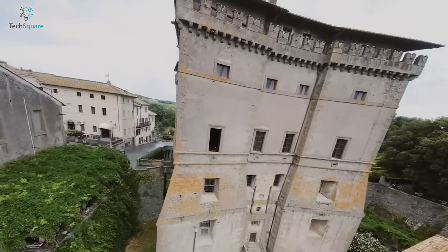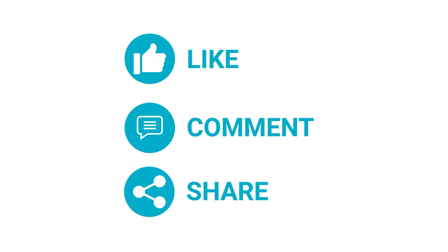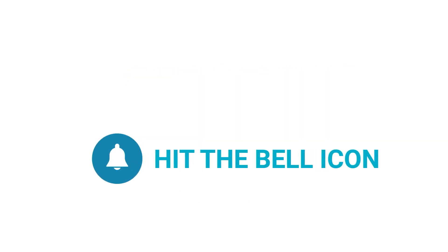Please let us know in the comment section down below, and thanks for watching the video. Like and share it with your friends if you find this video helpful, and don't forget to subscribe to our channel if you want more videos like this on your feed.